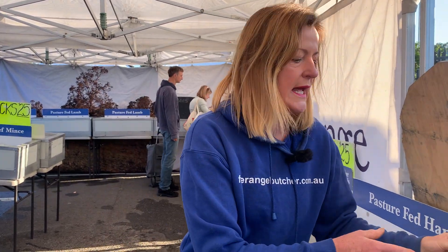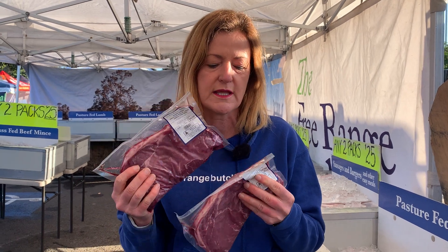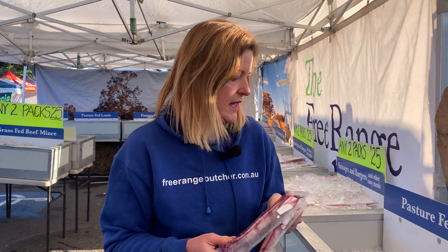We've also got a kilo of rump steak in this week's pack. Two pieces for you, so that's really easy — you can have two meals going with that.